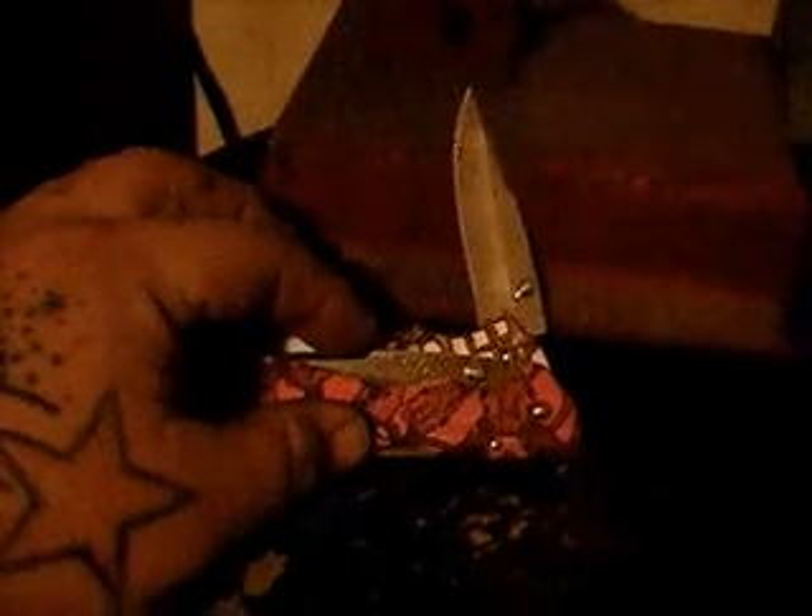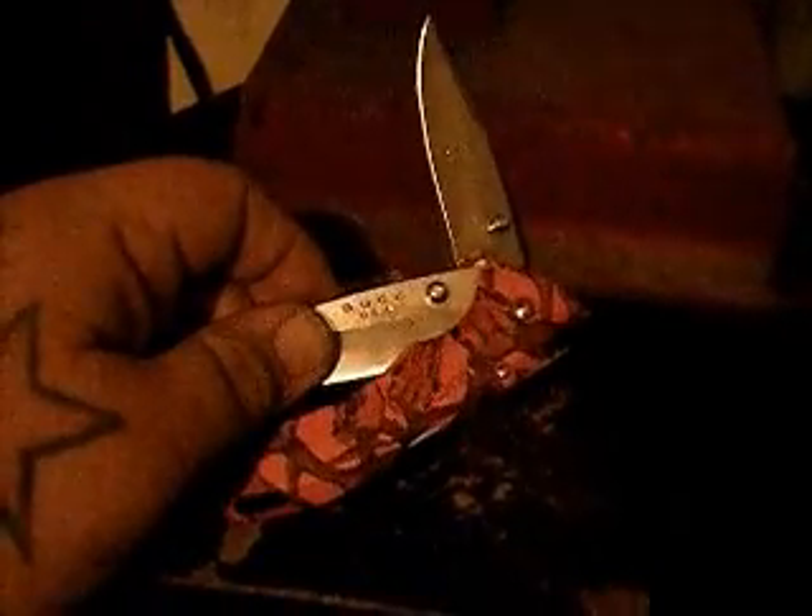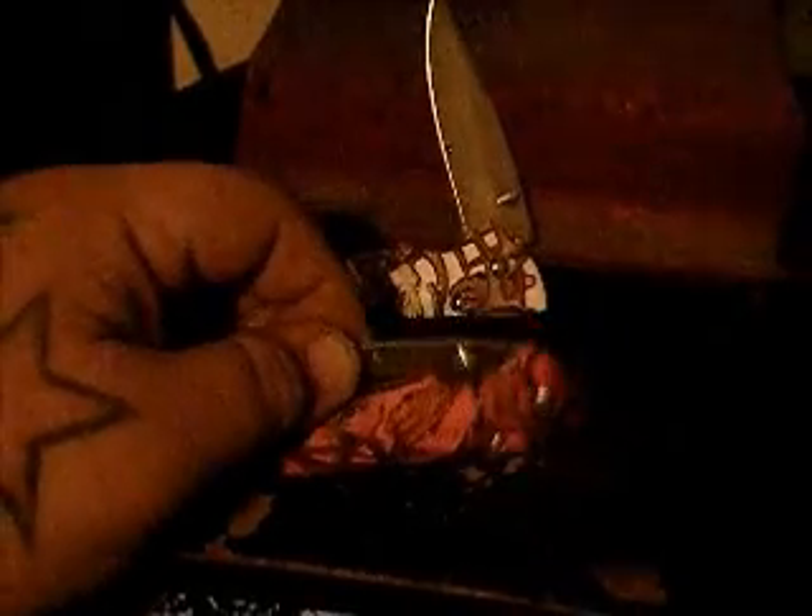I found these right here at Walmart in the clearance bin. They're little lock blade Buck knives — folding pocket knives. I picked one up for each of my kids. It was part of their Christmas and they were on clearance, I guess because the packs were opened. They were five bucks each. I thought that was a pretty good deal.